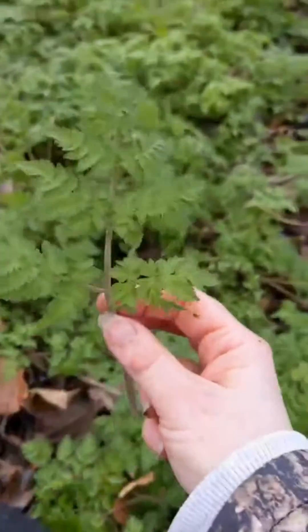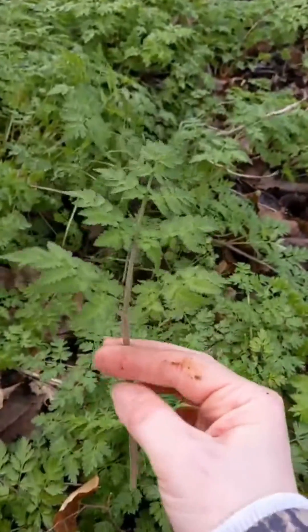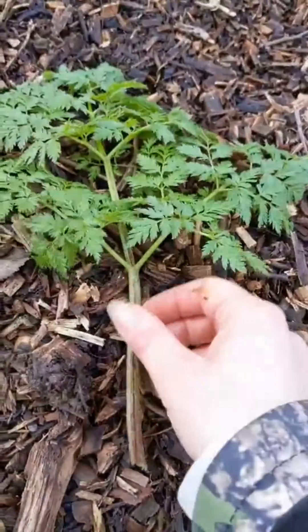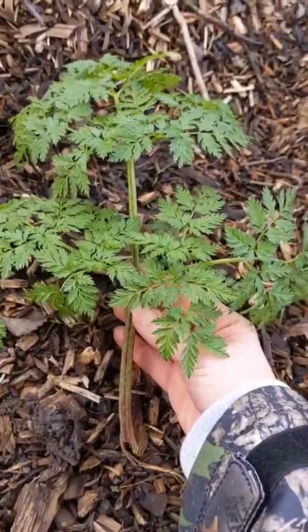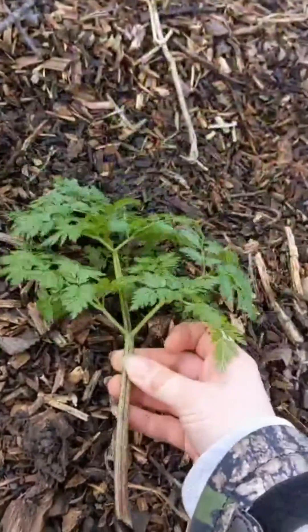Cow parsley is a lovely edible with a light parsley flavor, but it's not for the beginner forager because it does have a very evil twin — in fact it has many evil twins. But this one is definitely the most evil: this is poison hemlock, and four to six leaves of this can actually be fatal. So it's definitely one you want to learn the differences on — if you're going to eat cow parsley, you need to know its lookalikes, especially this one.